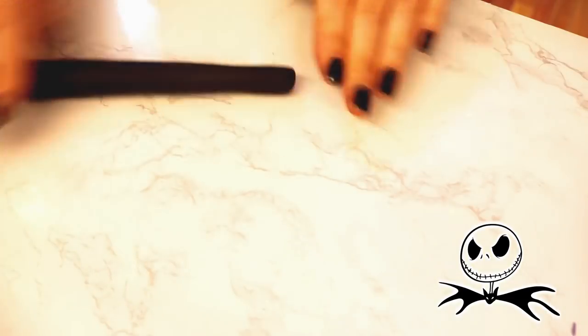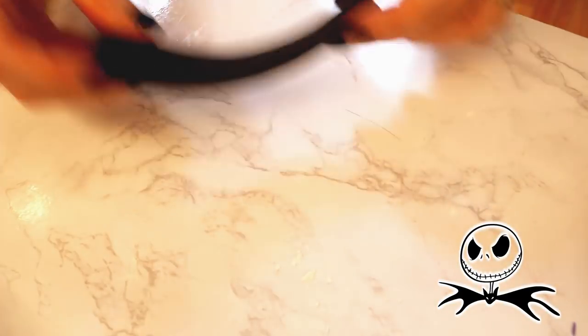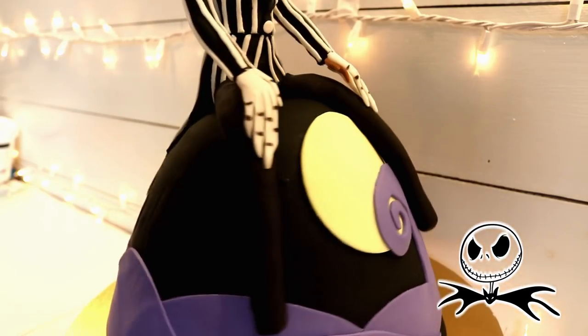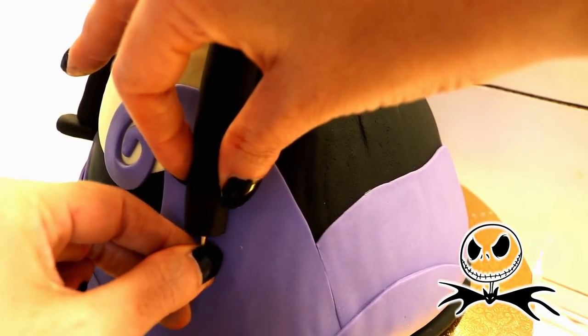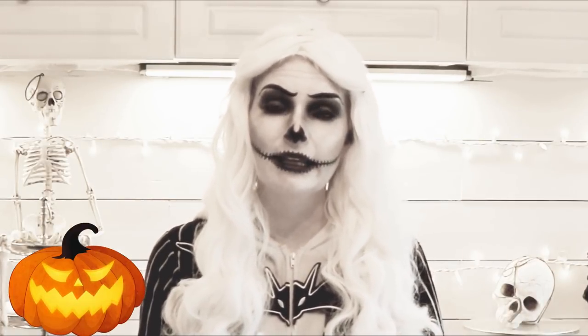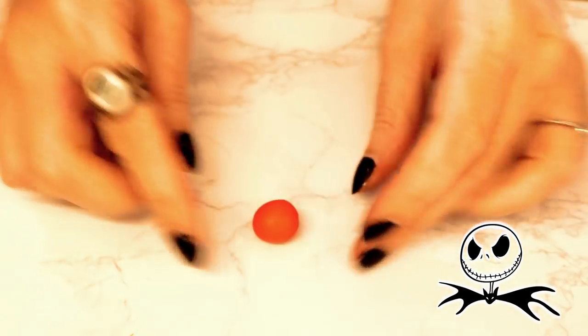For the legs, I rolled out black fondant tapering one end and cutting it down to size. After I had decided that the first one was perfect, I made another one identical and lined them up in front of where each of the Barbie legs were standing, applying them with piping gel. I added two black shoes with a toothpick and some piping gel. At this point, if you want, you can add the same white strips of fondant that you used on his bow tie and jacket to add them on the pants as well.